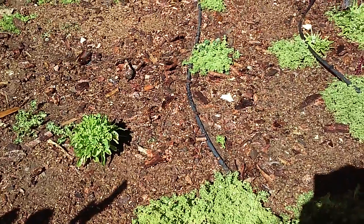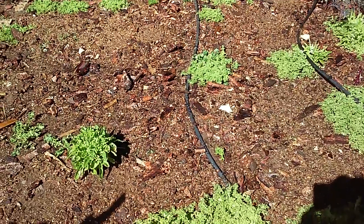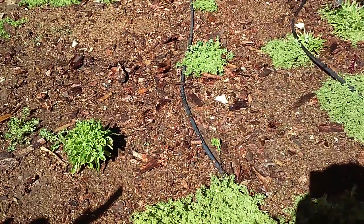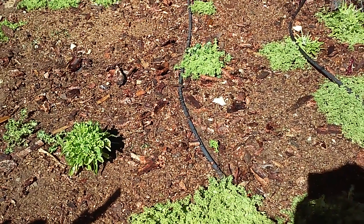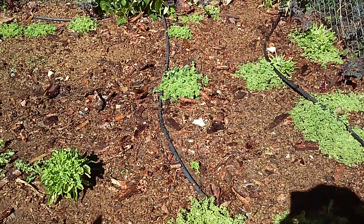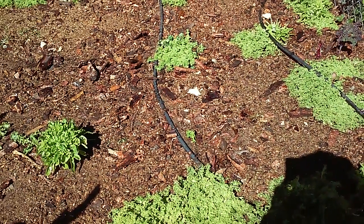The mulch also helps with runoff. With winter coming, it'll be able to hold more water on the garden area and absorb it into the deeper layers. It also helps with watering — now that I've really mulched it, if it goes back to cooler temperatures under 80, I can probably get away with watering every four days because it's going to hold on to a lot more moisture.